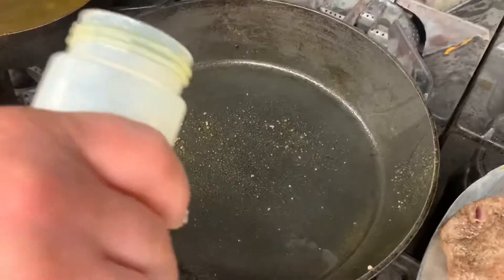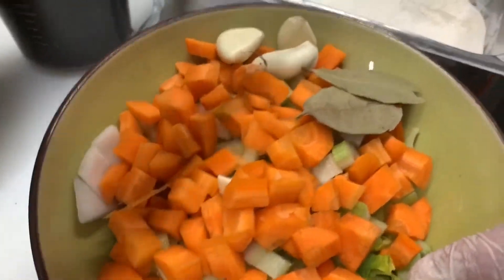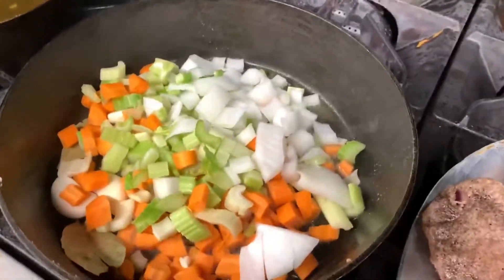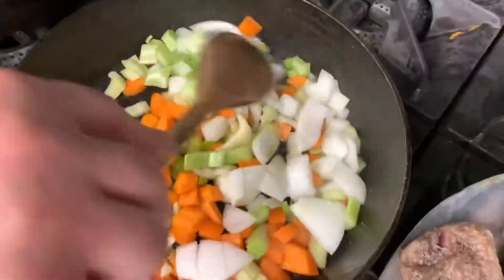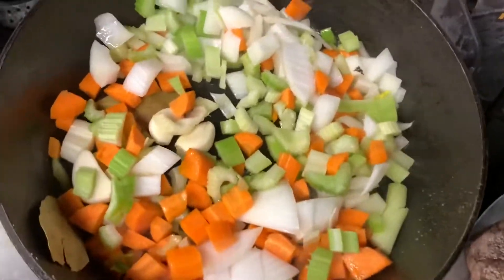We're going to add fresh oil and cook some carrots, celery, onions, garlic, and bay leaf. We need to cook it for a couple of minutes to get good flavor, then season with salt and pepper.